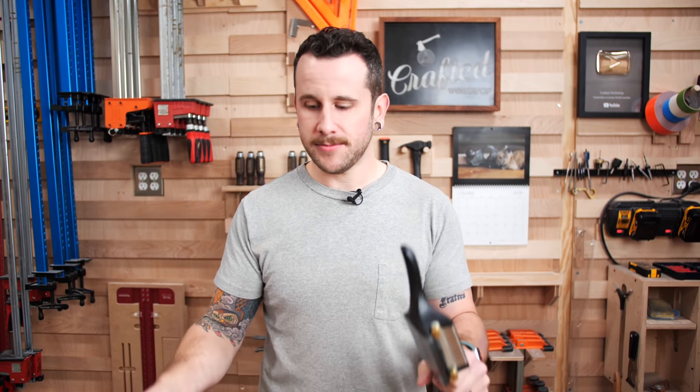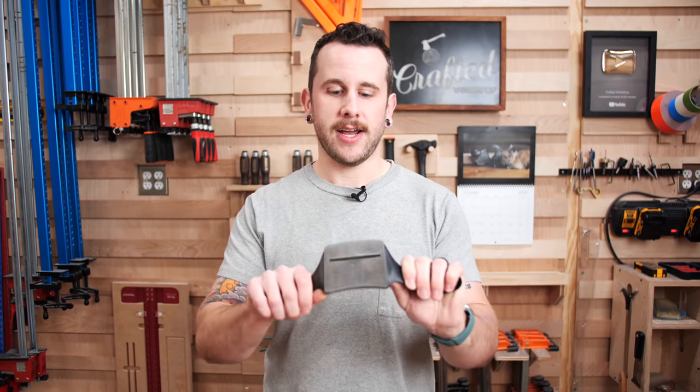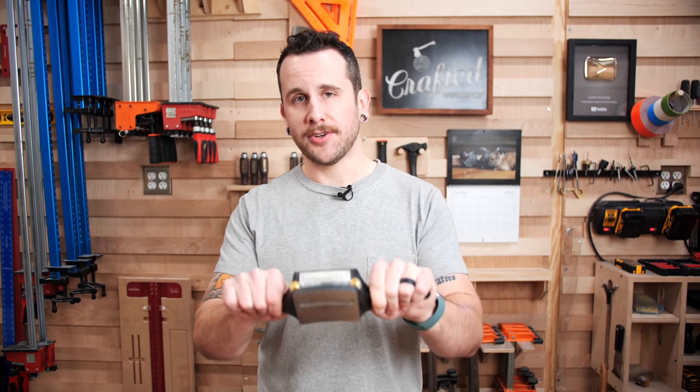Another option if you find yourself using a card scraper a lot is a cabinet scraper. It's essentially a card scraper on steroids — a beefier piece of steel, a thumb screw to put that curve on it, a couple of handles, and a nice flat sole so you can cover a large tabletop really easily. It also keeps your thumbs from getting super hot, since there's a lot of friction generated with a card scraper. These are a lot easier to use if you've got a lot of scraping to do.